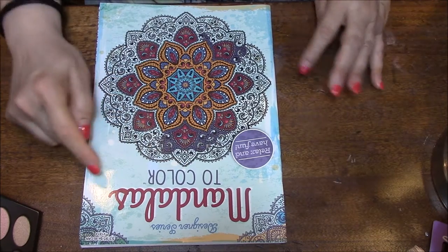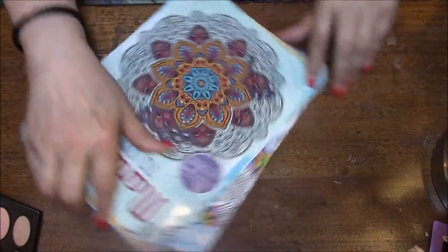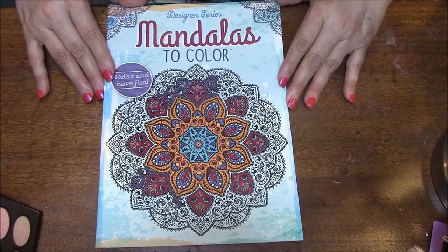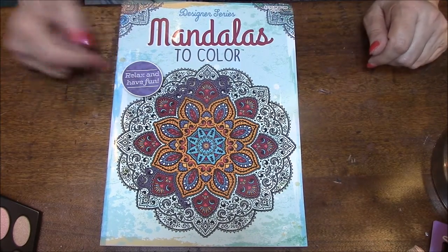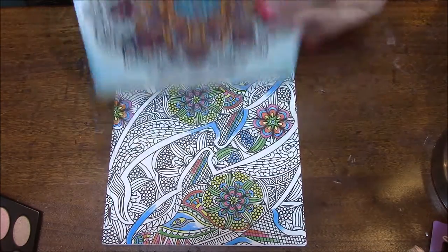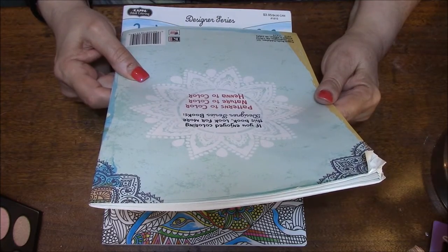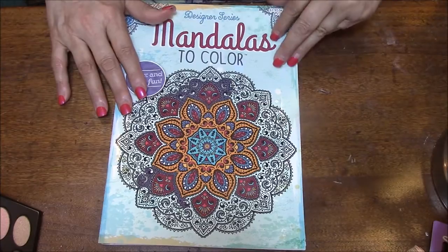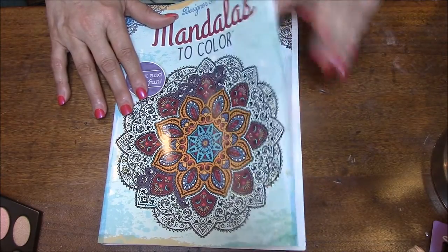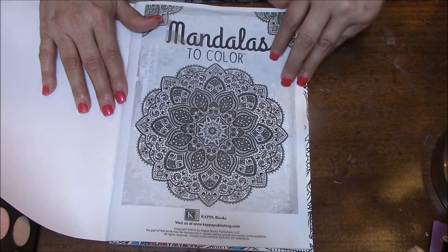So let's get started. This is the Designer Series Mandalas to Color, and I'm going to turn this around because I think you'll be able to see it better this way. It says 'read and have fun.' On the back it says, 'If you enjoyed coloring this book, look for more in our Designer Series Books.' Here we go — and there is the front cover, you can even color that in.